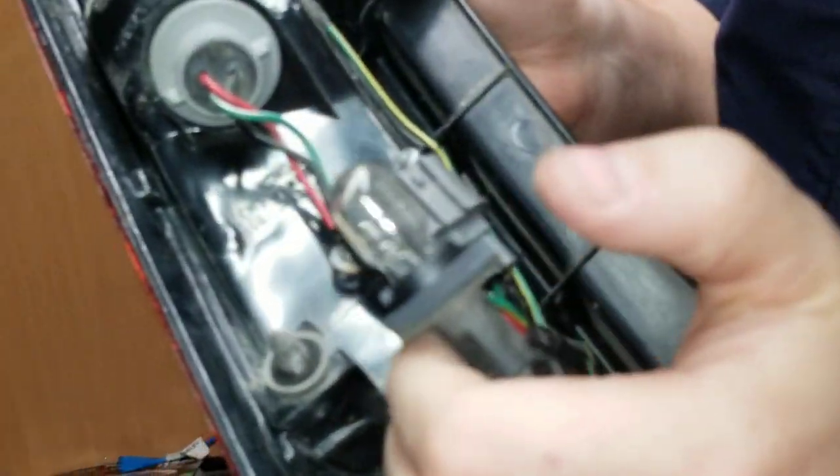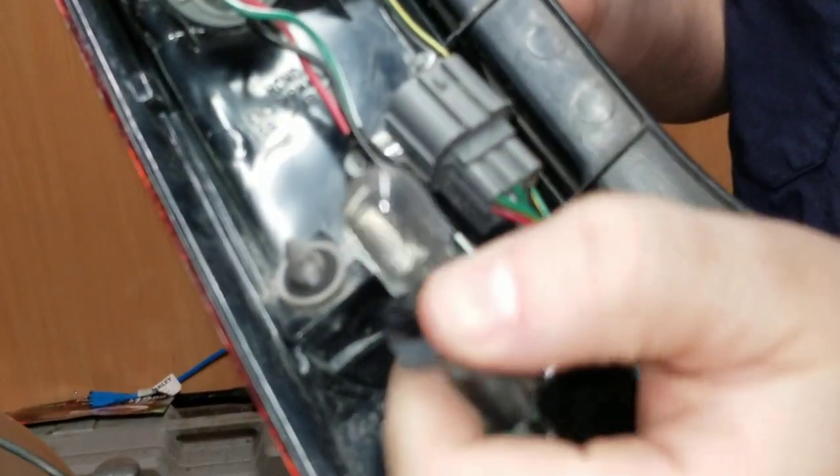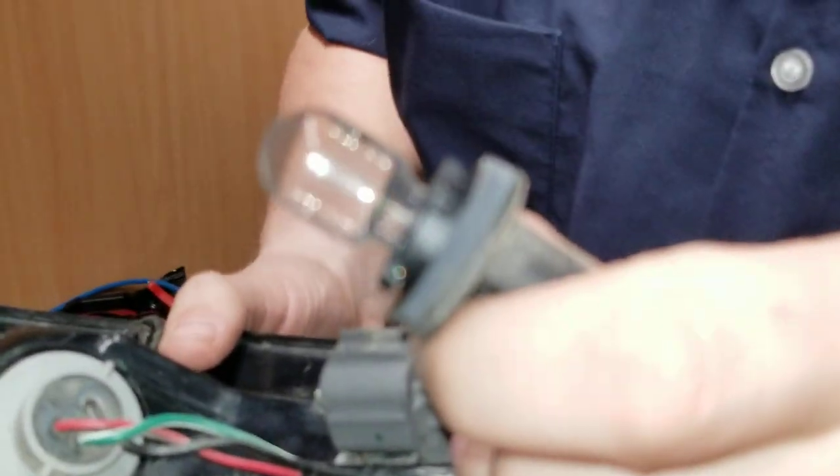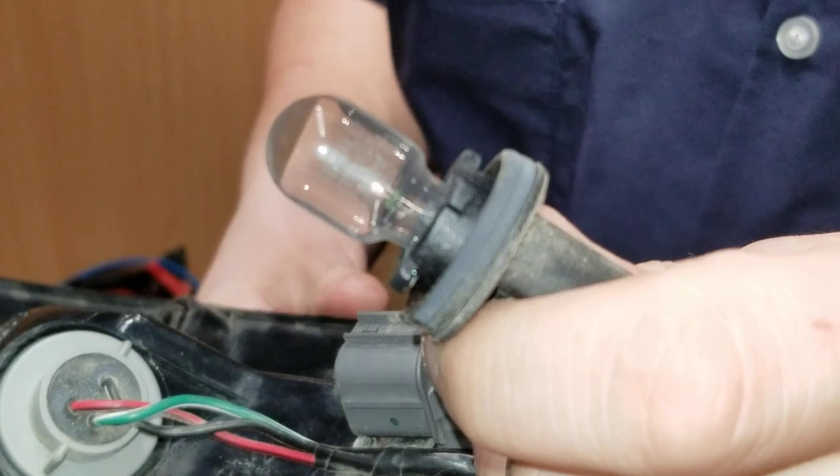There is a burn mark on it as well, right here. It's good that we're changing them out then. You can see that now — there it is.